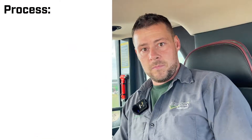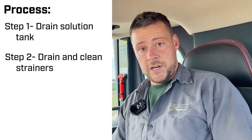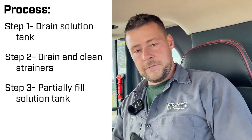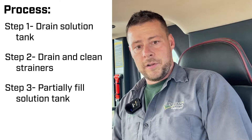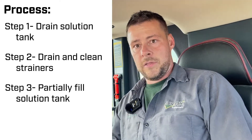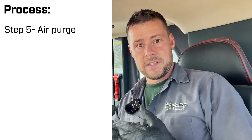There's kind of a step-by-step process just like any other sort of winterization. The first thing we're going to do is drain all the product from the tank, any residuals. Then we're going to pull our strainers, clean them out, and put it all back together. Then we're going to pump anywhere from 50 to 100 gallons of water into the main tank.